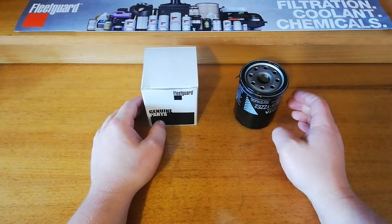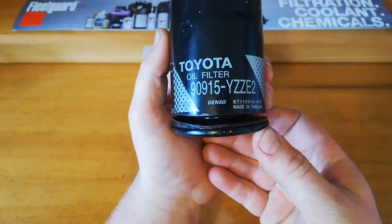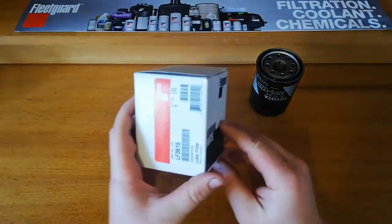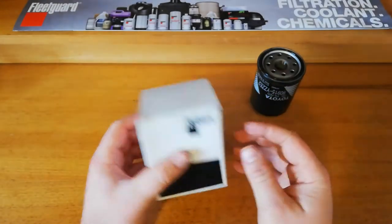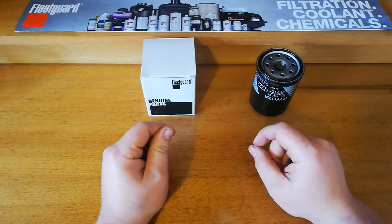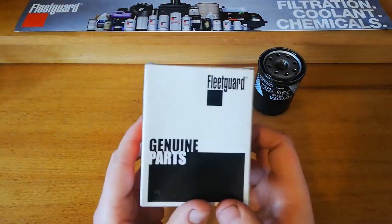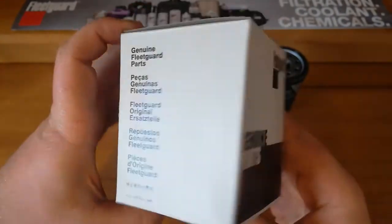Back with another video. We've got the genuine Toyota 90915-YZZE2 and the Fleet Guard equivalent LF3615 lube filter. So we've got a new Fleet Guard filter and a used pre-opened Toyota one here. The Toyota doesn't have a fancy box, fairly standard - they just have Toyota and the part number. Fleet Guard we've got Fleet Guard genuine parts.